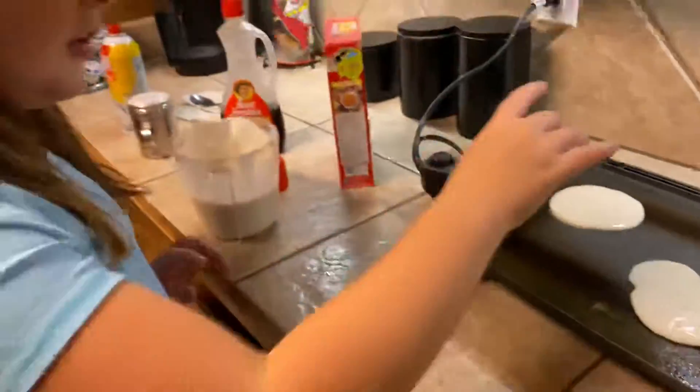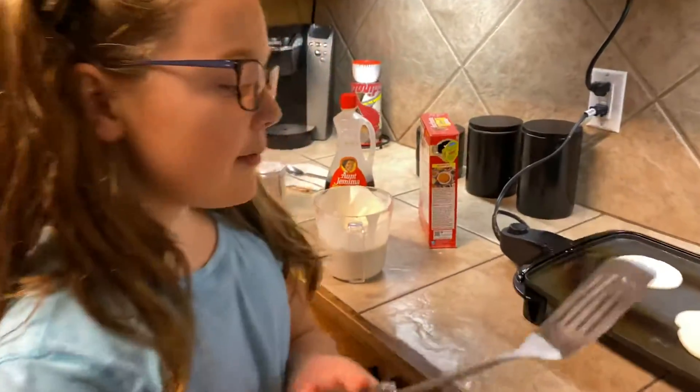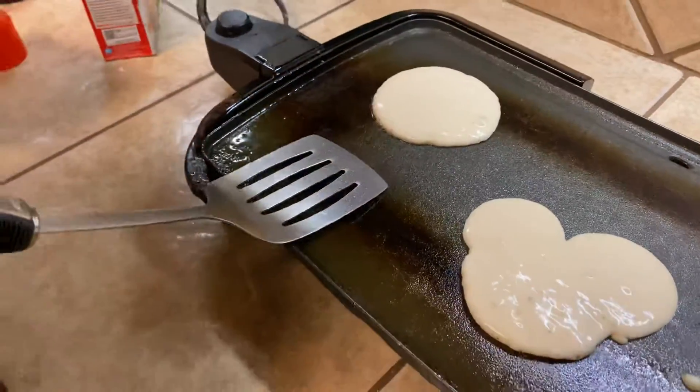And when they get little bubbles at the top and they get a little puffy and stuff, that means you have to flip them. But these don't have a lot of bubbles right now, so I just need to wait for a second.